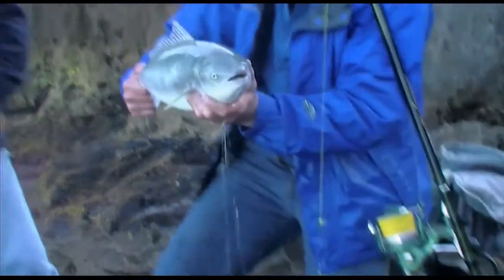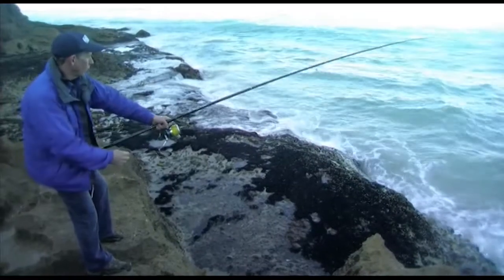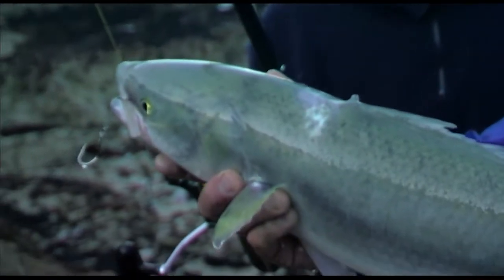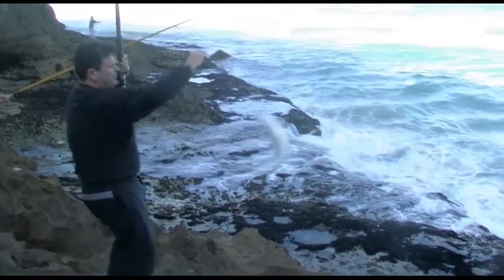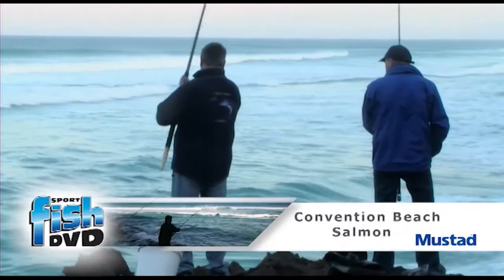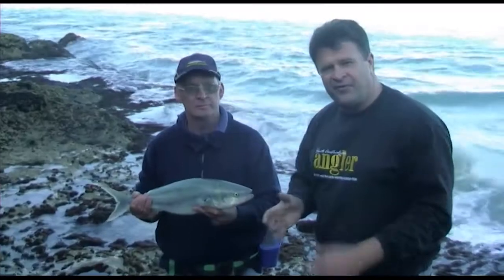We'll see you next time. What a lovely fish, quite sound. Just a beautiful Australian salmon. Nice fish? Yeah, great fish. In these conditions they really pull hard. You've got a bit of surge in the surf here, you've got a deep gutter and they really know how to pull. They're full of feed and full of fight — they're just fabulous to catch.